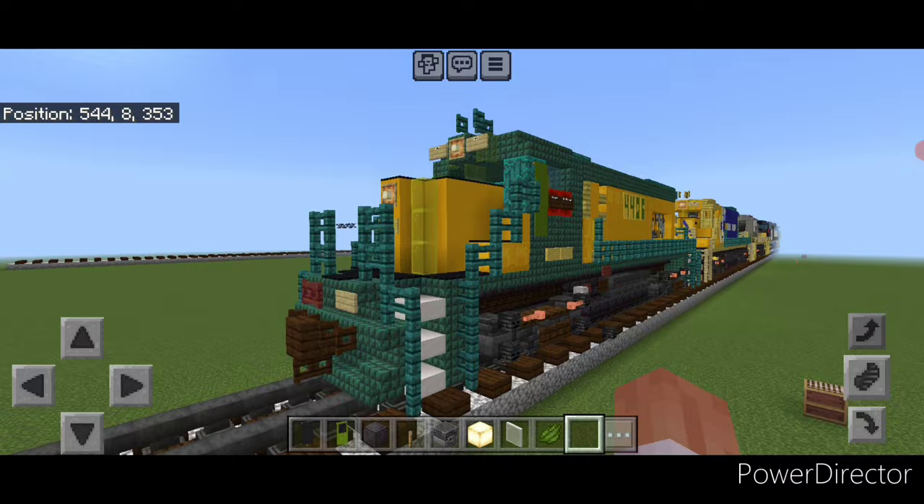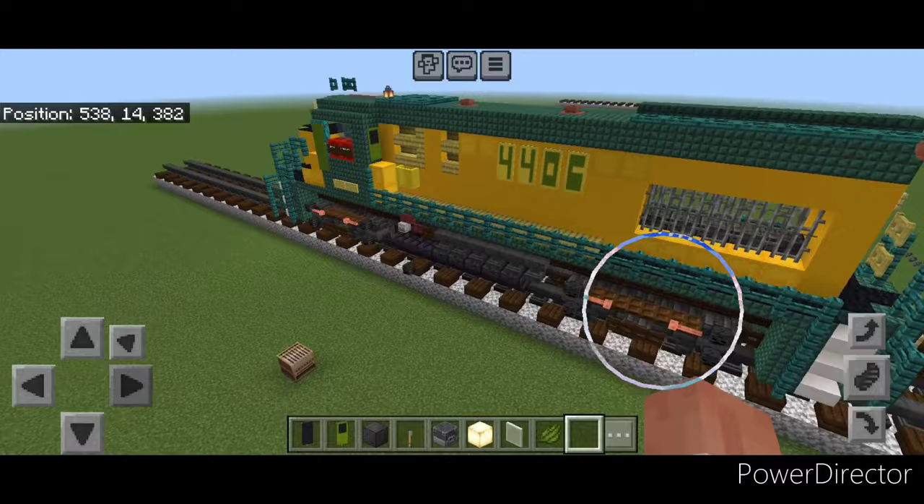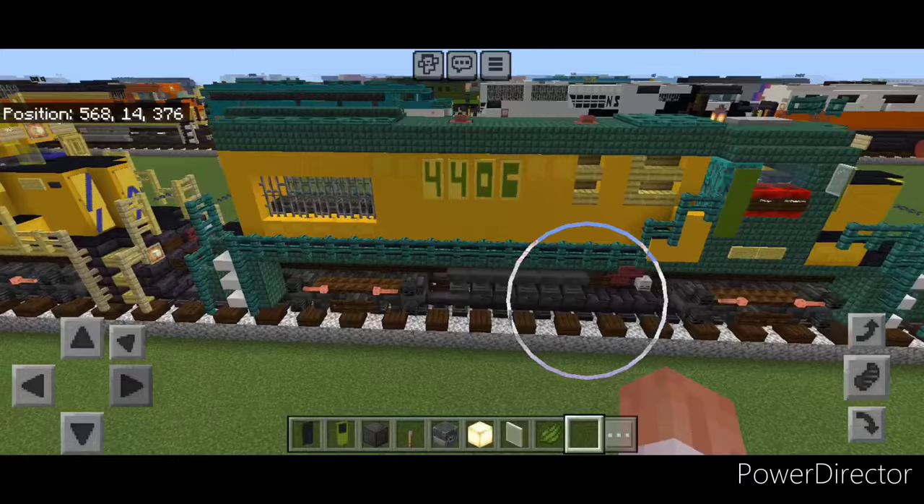And there we have it folks — we've completed our Chicago Northwestern GP15 locomotive. I hope everyone enjoyed the build. Thanks for watching. Don't forget to like, comment, subscribe, and share the video. Everyone have a great week and stay safe out there, rail fans. See you next time.